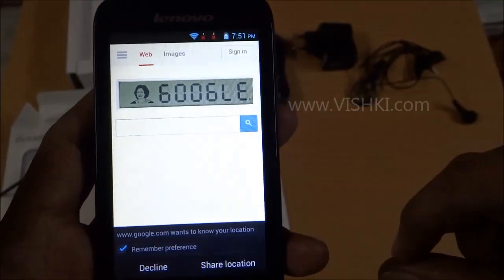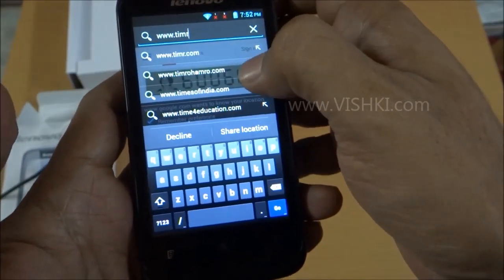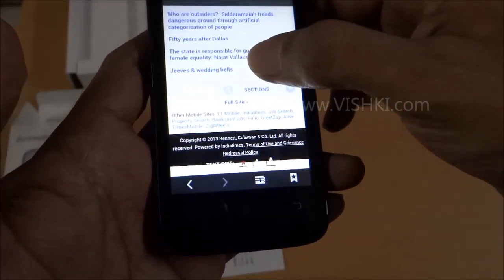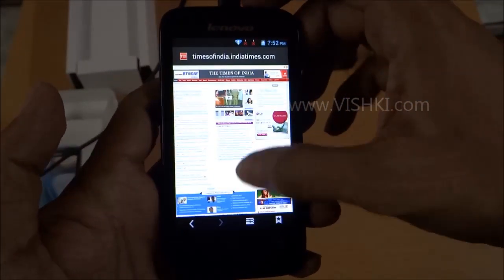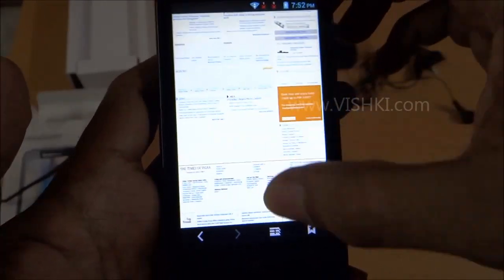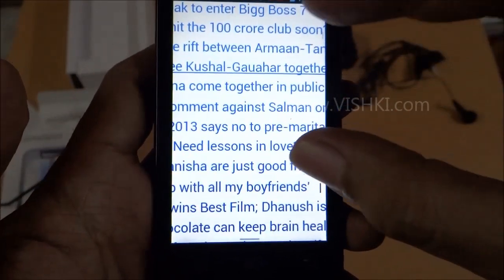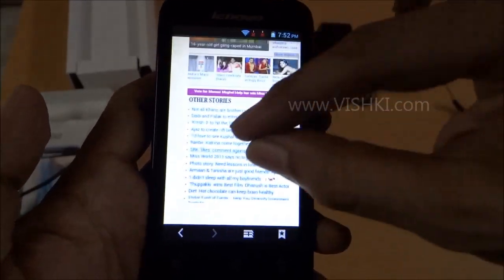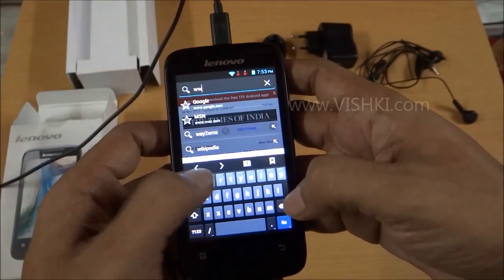Going to the browser, it is loading the mobile website of Times of India. Then loading the full site — it has loaded the full desktop version of Times of India and you can see it is quite fast in scrolling. Pinch to zoom works fairly well.